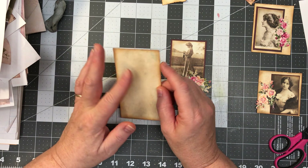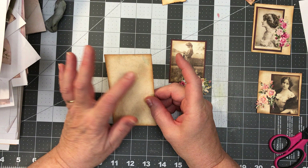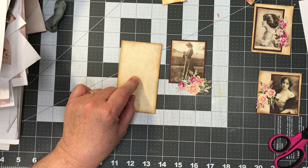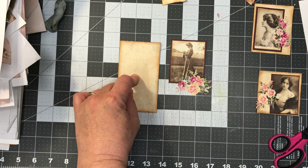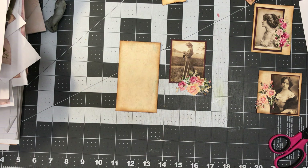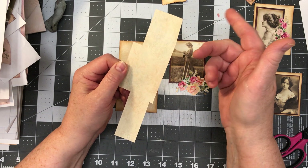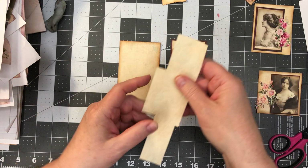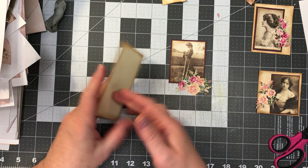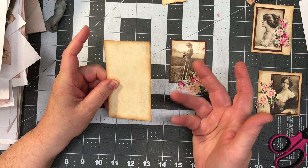I did a couple — maybe a quarter of an inch or almost half an inch wider. I lined them with this paper. It's a digital paper I had gotten from someplace. Just a background paper — it was a bigger sheet and I cut out the bits that I needed. Just glued the card down to the sheet, because I work with everything on copy paper and then if I need to make it thicker, I just attach it to something.